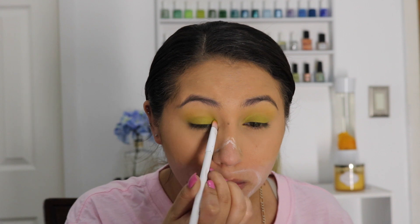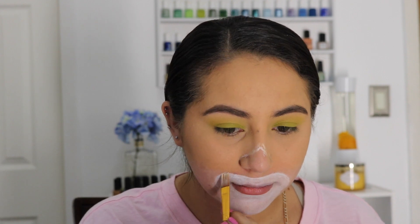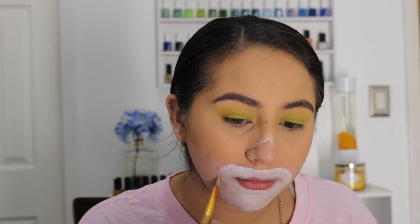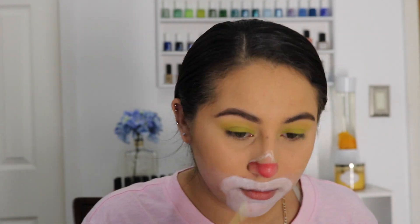Now taking the CC Beauty palette to paint around the mouth, applying an even layer and using the smile lines as a guide — smiling helps create the perfect lines for the look.